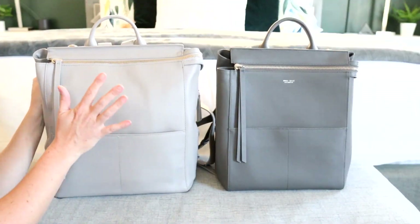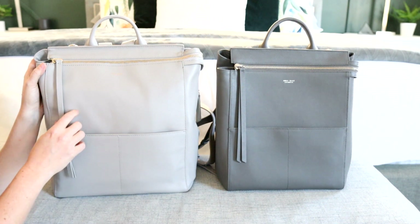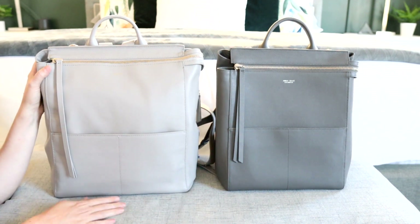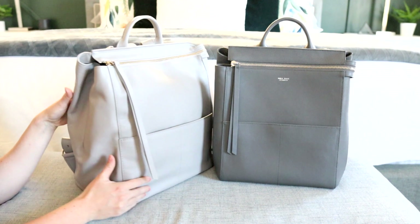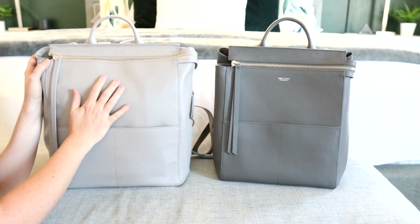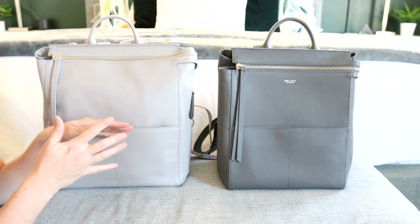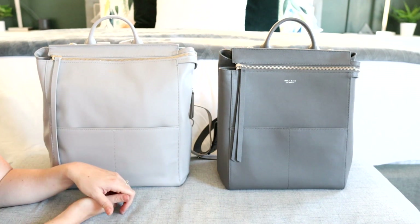The colors that I have here are the ash — I ended up grabbing this one when they were having their Black Friday sale — and then this is the brand new slate color, which is very, very beautiful. I have the full size all packed up here ready to show you what I can fit, and then I will try to transfer everything into the midi size so you can get a feel for how they pack and which size would work best for you.